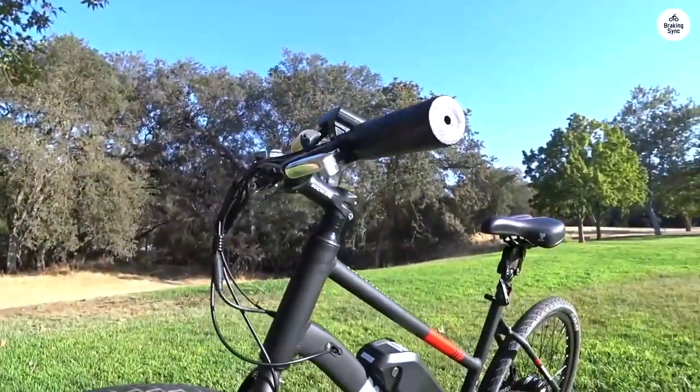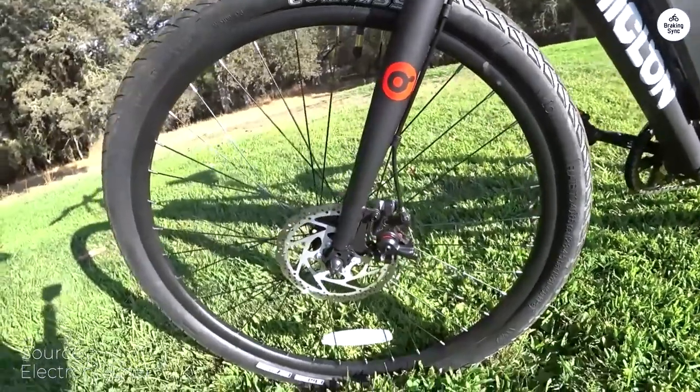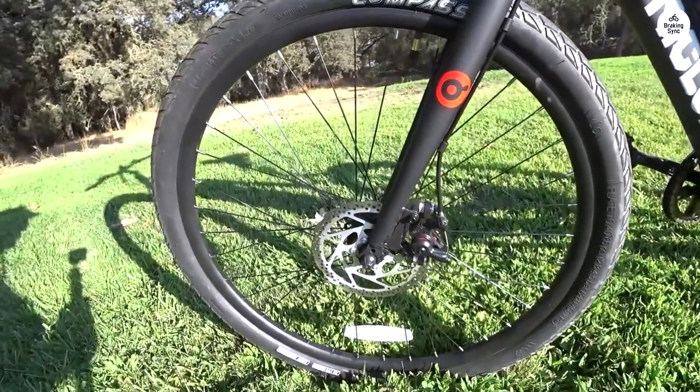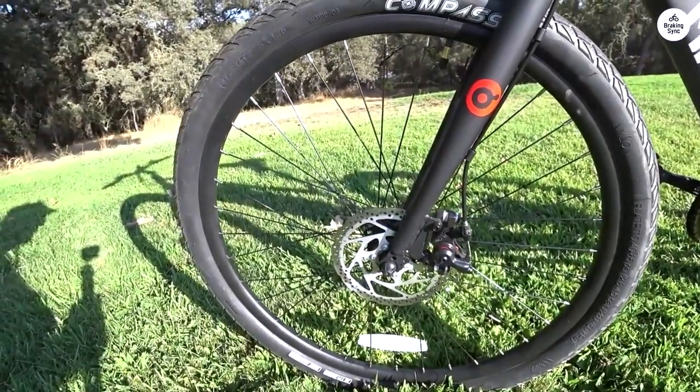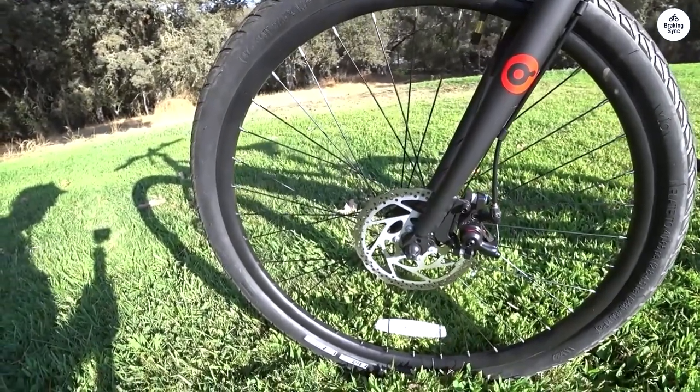I purchased my first Miclon MacMission 100 bike over a year ago, and it served me well for over 2,000 miles before it was stolen. While I had some issues with the stock inner tubes going flat frequently, I was impressed with the bike's overall performance.